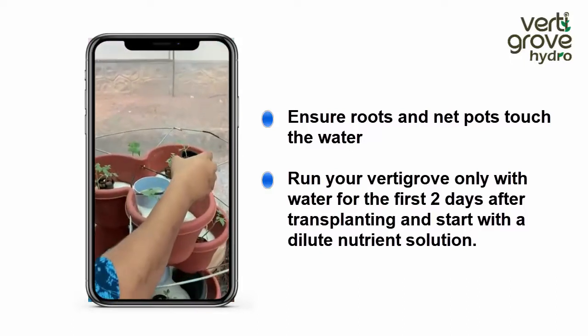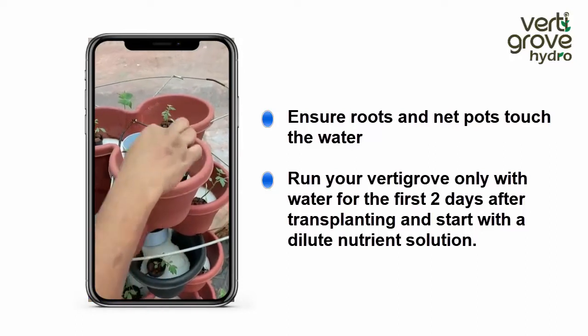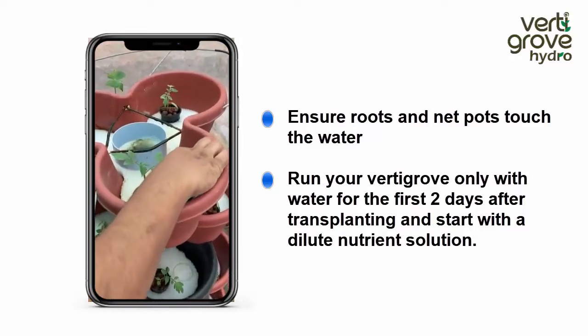Once it is ready, you can transplant it into the VertiGrow system. Just ensure that the bottom of the net pot touches the nutrients.